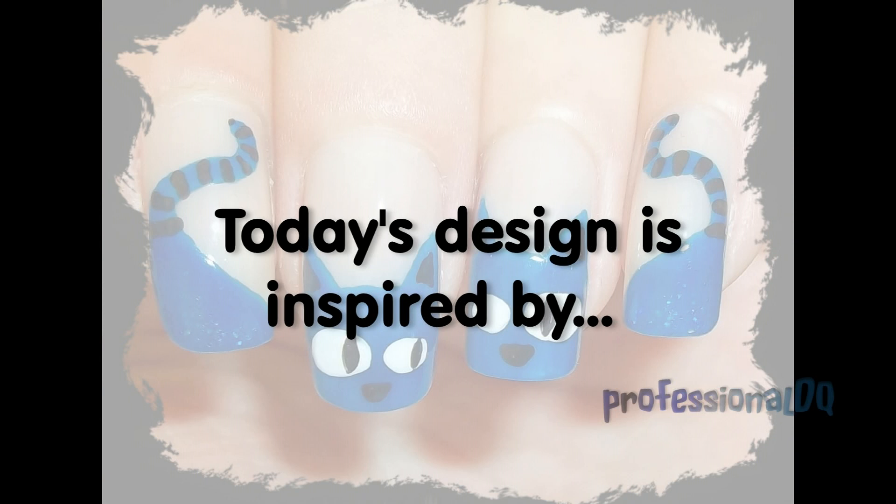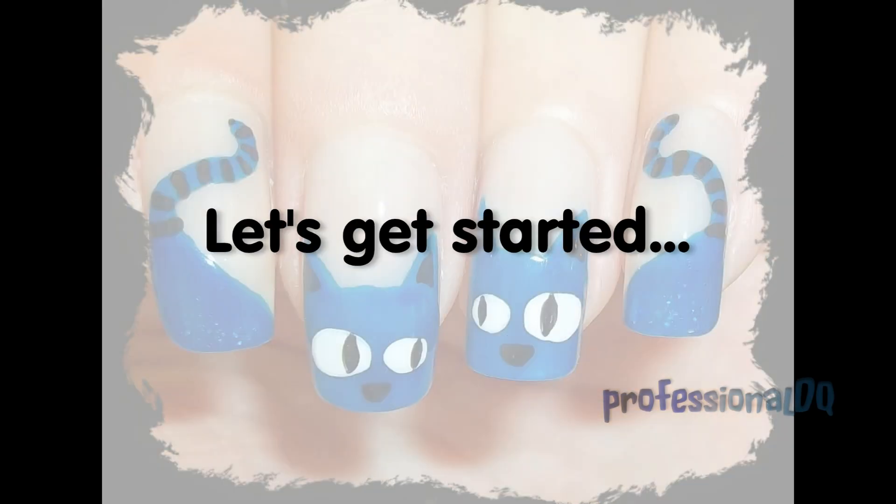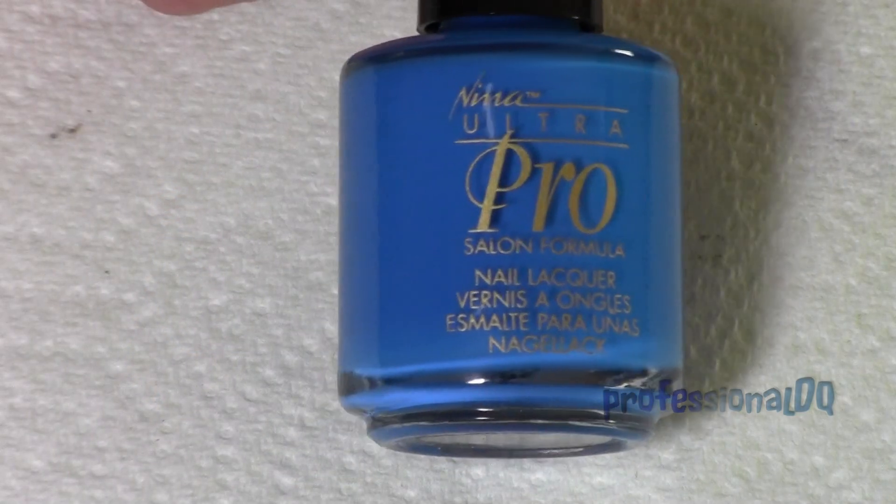Hi everyone! Today's design is inspired by cats. I chose my cat to be blue.